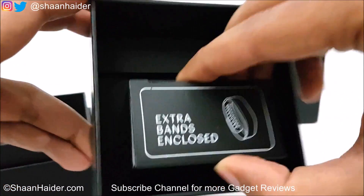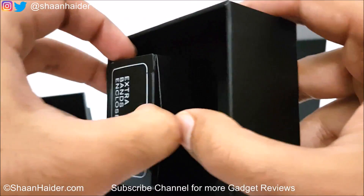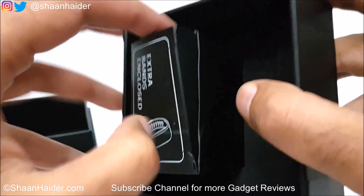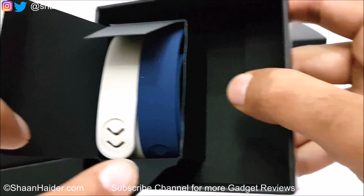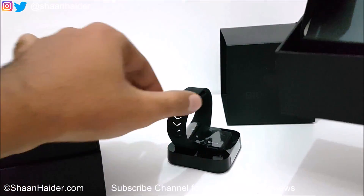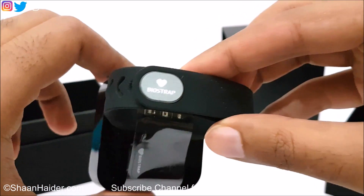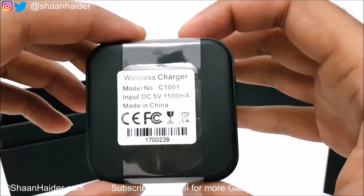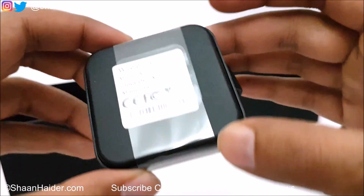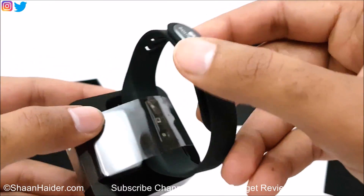On this side we are having some extra bands enclosed. We got blue and white color bands — there's the black one already — so basically we got three bands in total. There is information about the wireless charger, so this unit is the wireless charger, and there are some ratings information as well.